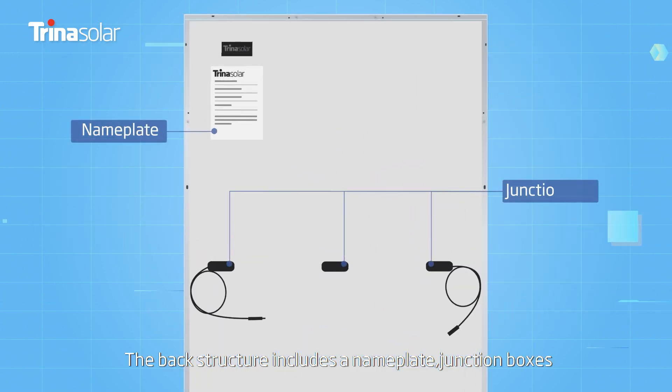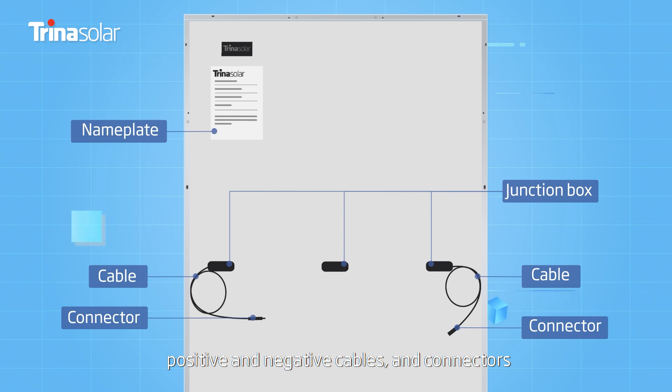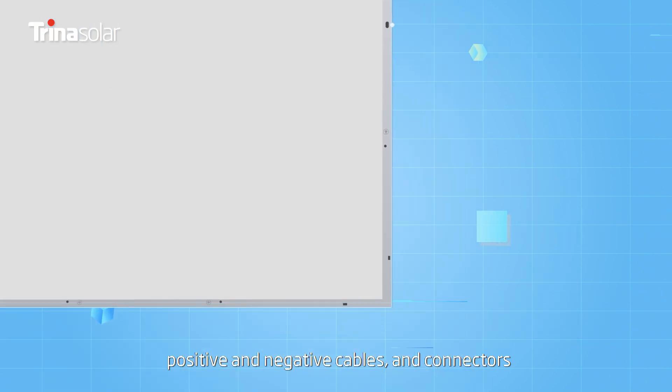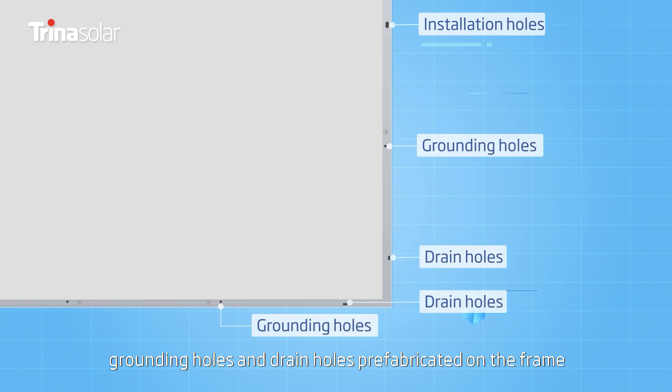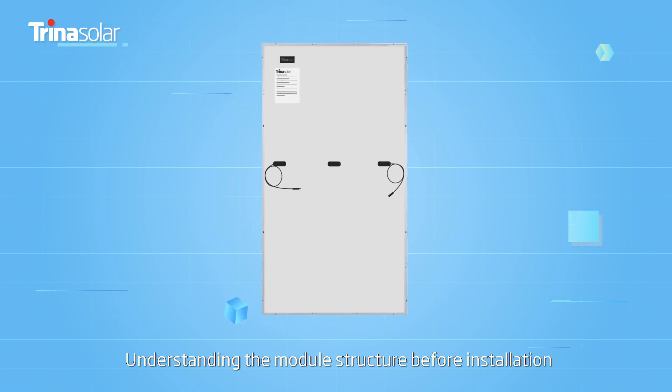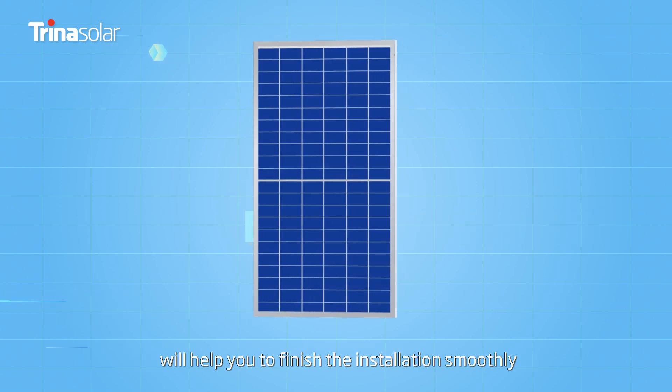The back structure includes a nameplate, junction boxes, positive and negative cables, and connectors. There are installation holes, grounding holes, and drain holes prefabricated on the frame. Understanding the module structure before installation will help you to finish the installation smoothly.